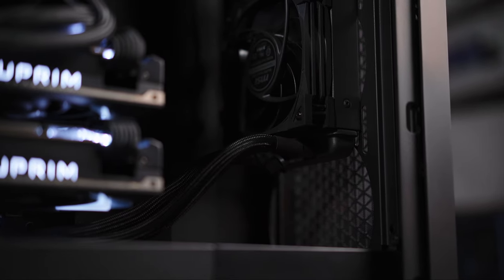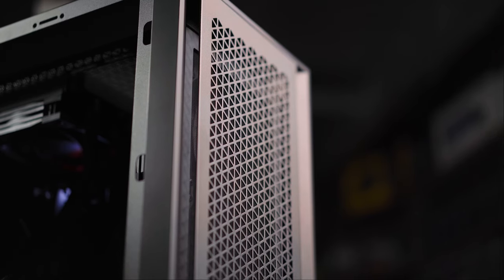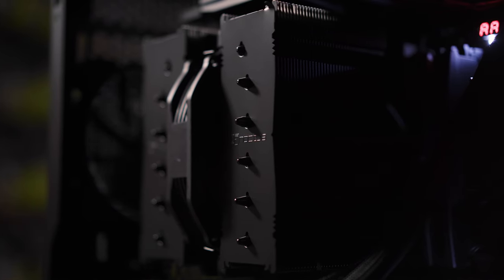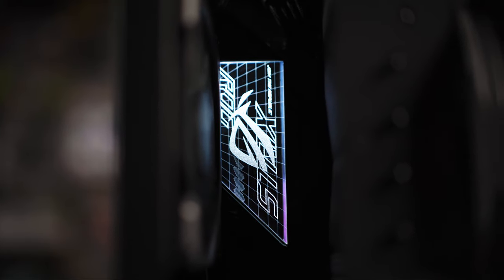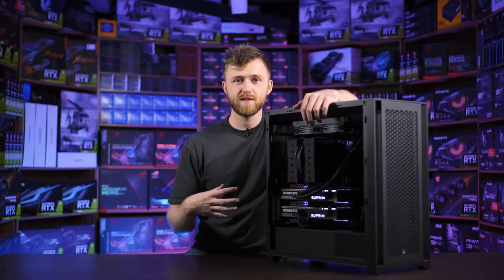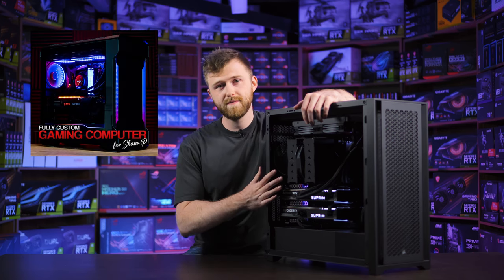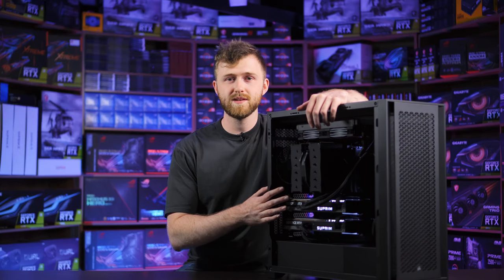Two 4090s — and before you ask, this is not built for gaming. You can use this for workstation use, and that's what Shane's going to do. He got a PC a little while ago with a Ryzen 9 5950X and an RTX 3090, and that took his rendering times on Blender down from three hours to six minutes.